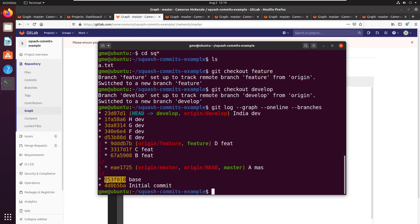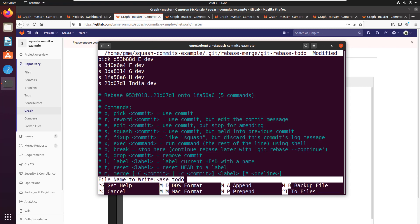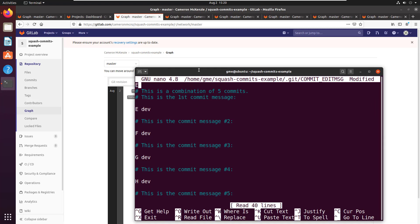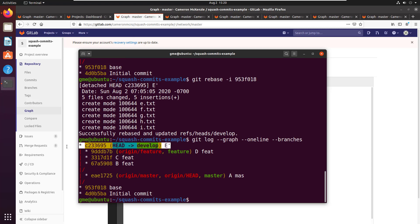The command is git rebase -i for interactive, and then the branch point: 953f0018. That brings up the interactive editor. You have to pick one commit for everything to merge into — I'm going to pick E. For the other commits you don't want to keep, you put an 's' next to them for squash. In the nano editor, hit Ctrl+O to write, Enter, then Ctrl+X to exit. It's going to ask you for a git commit message, and everything is being slammed down into commit E.